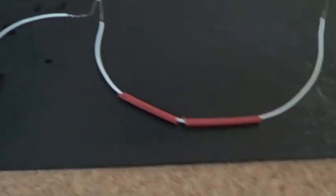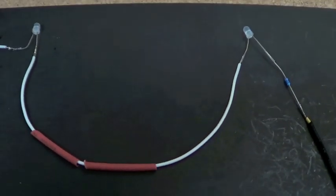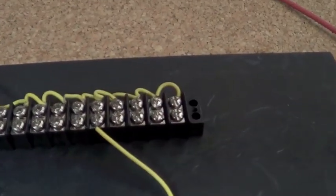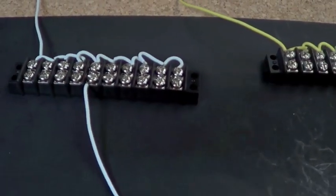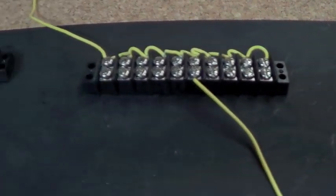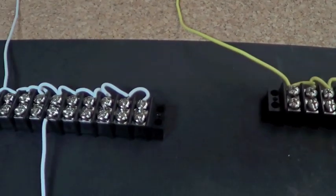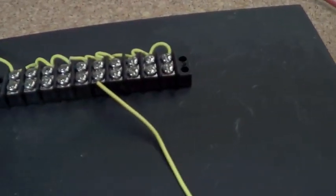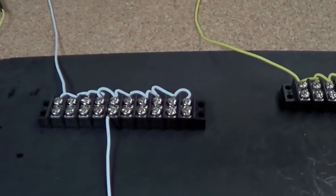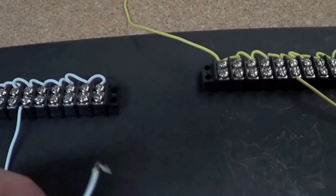I'll have my negative and positive to the terminal strip which will go via the adapter. My terminal strips are already wired up so all the bottom ones will be feeding all the LEDs, however many I need. Because my 12 volt pack is one amp which is a thousand milliamps, I could have about 50 LEDs connected.